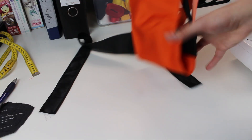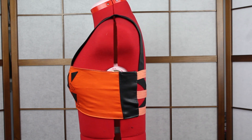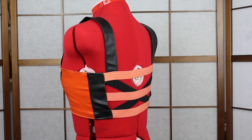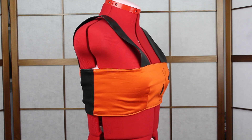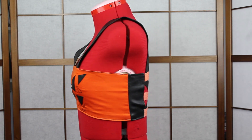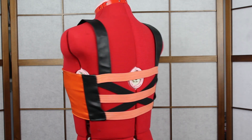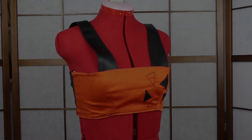For the last step, the shoulder straps need to be attached on the back side. So this was the tutorial — I know it's not perfect but it's okay. Two good news: the next video will be out in two weeks, not in three as usual.